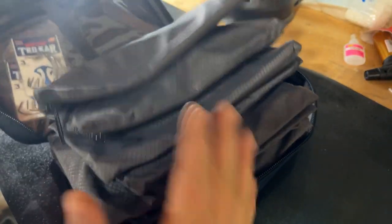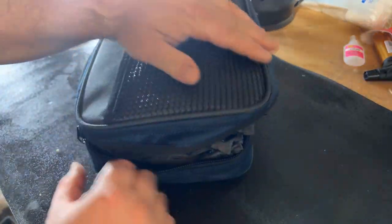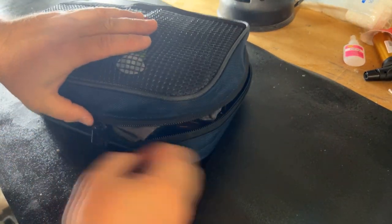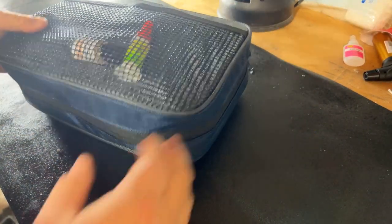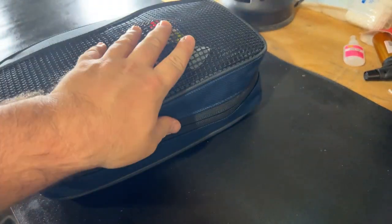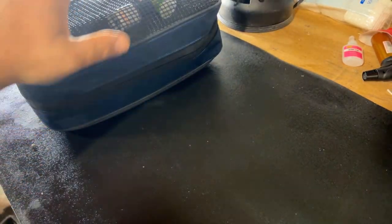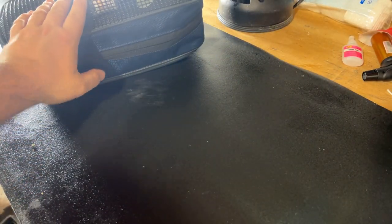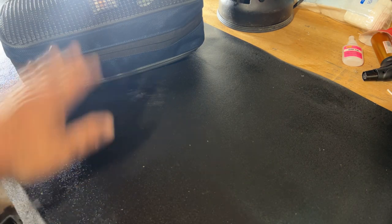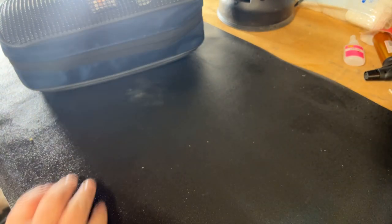You would think with it stuffed like this it'd be really tough to close — but not at all. Boom, two seconds, done, ready to go. You probably won't have this much stuff in yours, so you could keep jig heads or other hook types in there. I might get one more divided pouch just for jig heads.